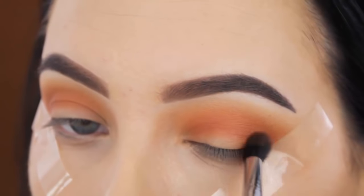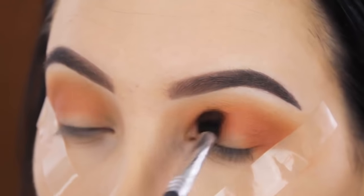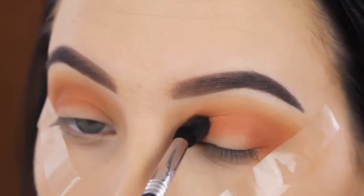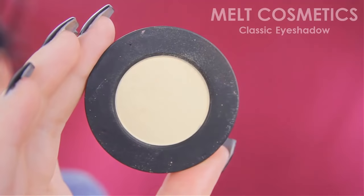Now I'm blending Rust Eyeshadow by Melt Cosmetics in my crease. This shade is slightly darker than all the others I used, but I just wanted it to be a little bit more dark in my crease.